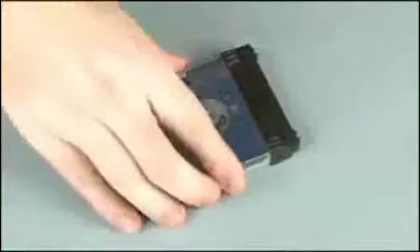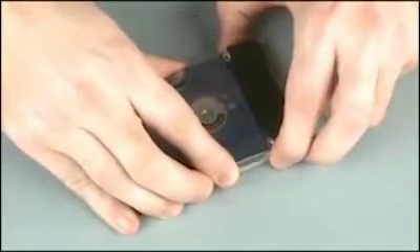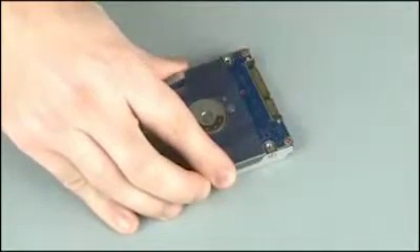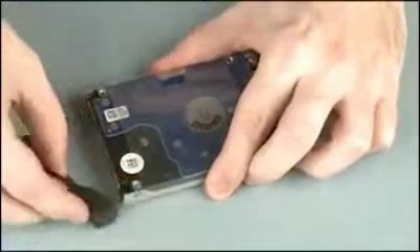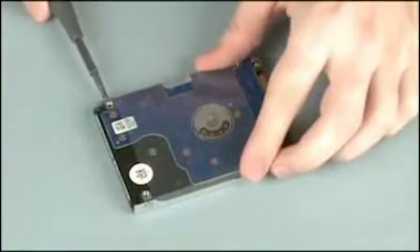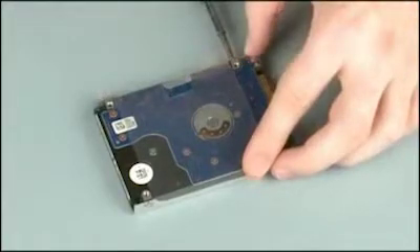Remove the two rubber bumpers from the ends of the hard disk drive. The rubber bumpers are not identical. Make note of the location of each rubber bumper for later replacement. Remove the four 3 mm P1 Phillips head screws that secure the hard disk drive bracket to the hard disk drive.